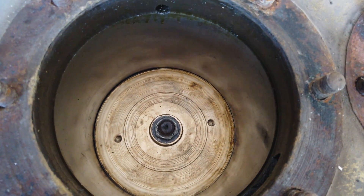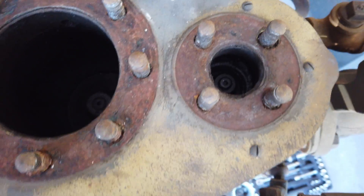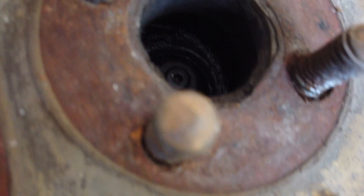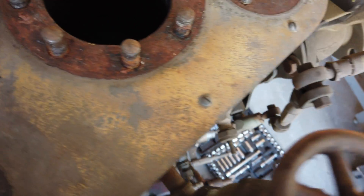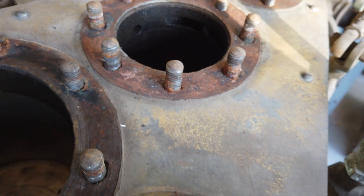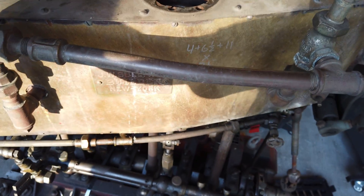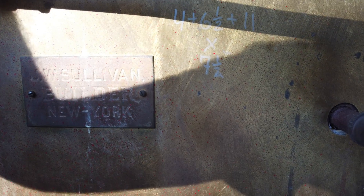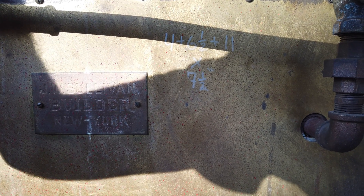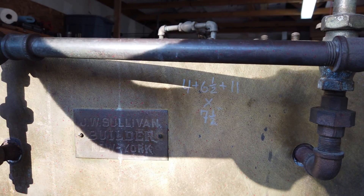Looks like a new piston in the intermediate, and the high pressure looks like it might be original. The valve looks like it's probably original. It's not a very big valve, but the ports have lots of space around them. The ports aren't quite as straight as I was hoping — they're kind of curvy, with a bridge in the middle of the port for support. Measured the bores and stroke: it's a 4-inch bore on the high pressure, 6.5-inch on the intermediate, and 11-inch on the low pressure, all with a 7.5-inch stroke — so 4, 6.5, and 11 by 7.5.